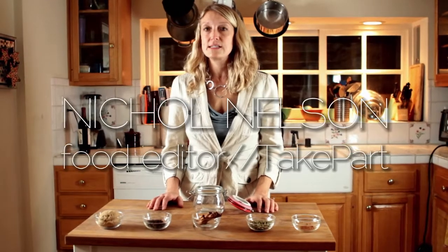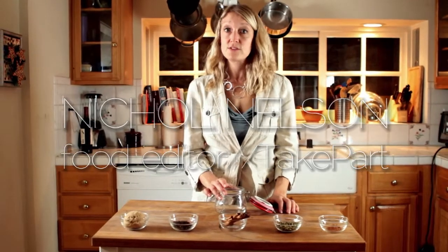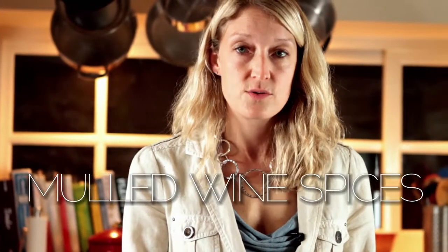Hi, I'm Nicole. I'm a food editor at TakePart.com and we are making some homemade food gifts for the holiday season. Today we're going to make mulled wine spices, which are so delicious and really easy to do. Let's get cooking!